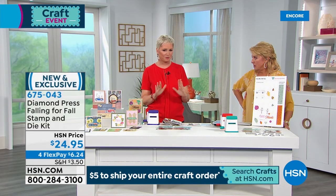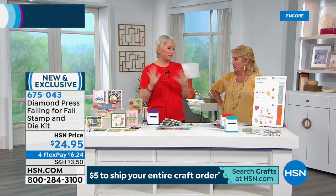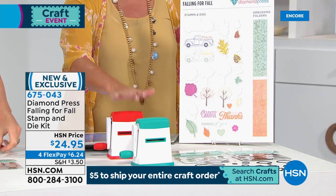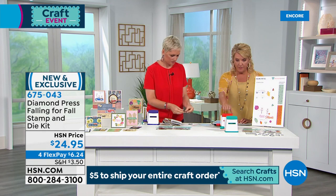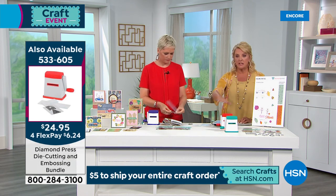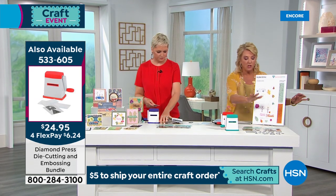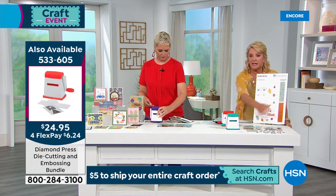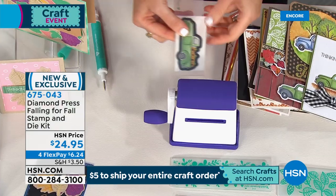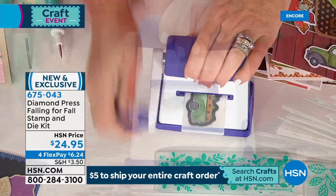We've got these gorgeous, really detailed leaf stamps that you can cut out with the coordinating dies. All of this for $24.95 — you're getting two embossing folders and a large and small die folder. Those of us who are stampers know you'd pay at least $15 a piece just per stamp set, and two or three or four dollars just for your dies. This is a one and done — once it's gone, it's gone. And if you want to order the actual embossing tool, the Diamond Press, that's available in green, red, or lavender. You can use this set on any embossing system you have — your Gemini, your Big Shot, whatever you have.